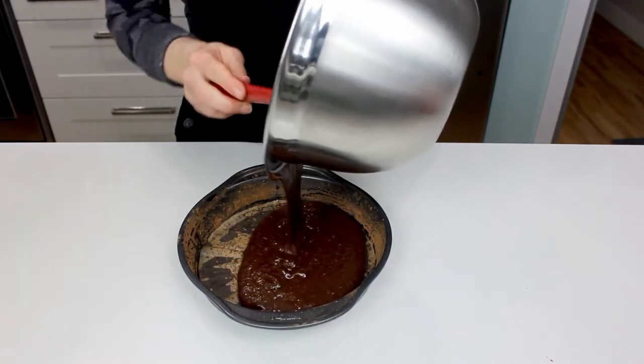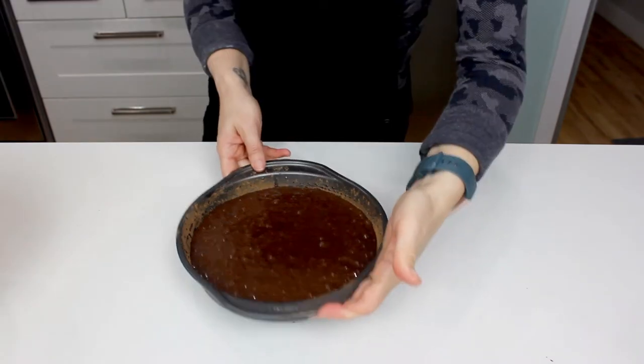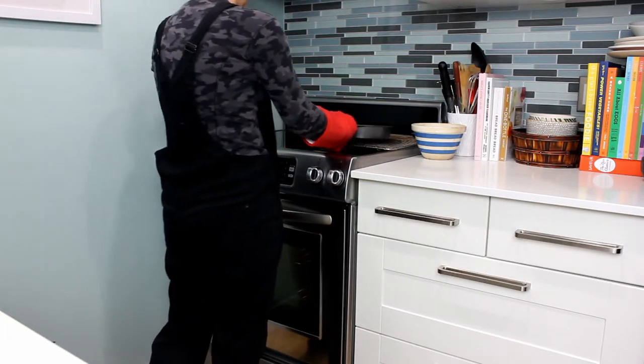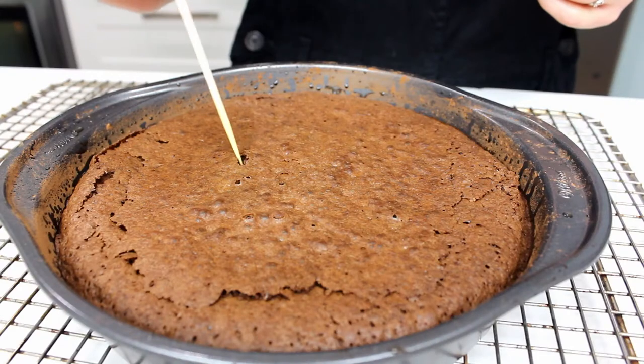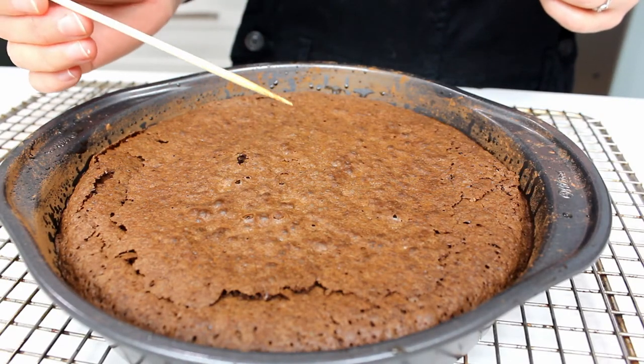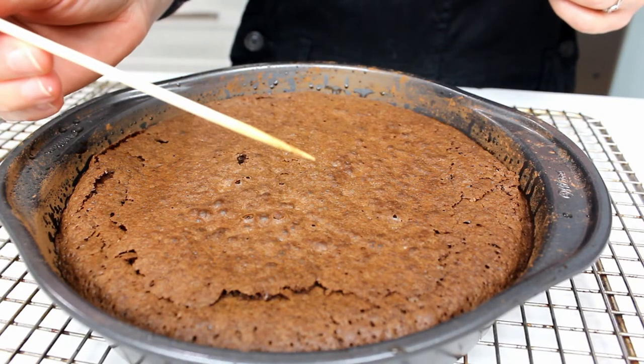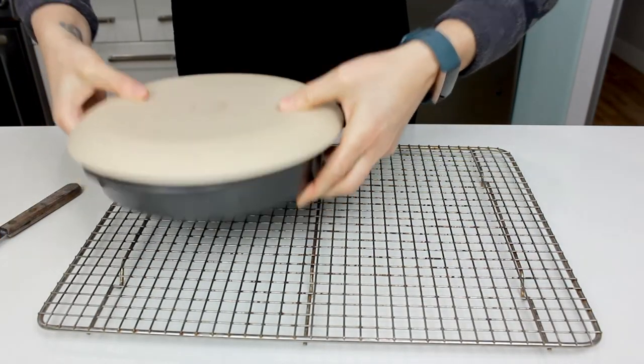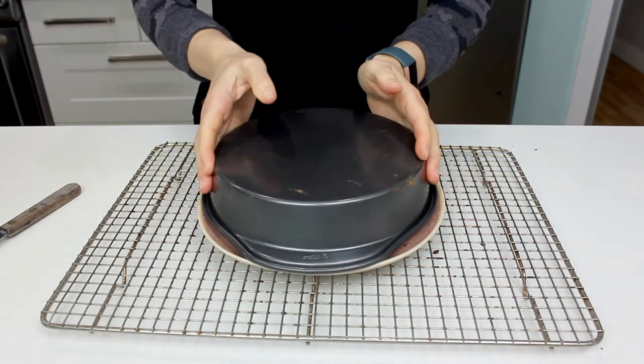Pour the batter into your prepared cake pan. Get it into the oven at 350 degrees and set a timer. Mine took 30 minutes to bake — it could have gone a little shorter, but when a skewer was inserted in the middle it came out with crumbs on it, so it's cooked. Once it's done, put it on a wire rack to cool for about 20 minutes before you de-pan it.